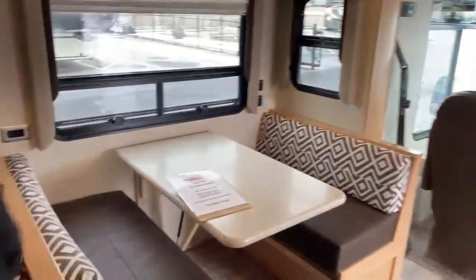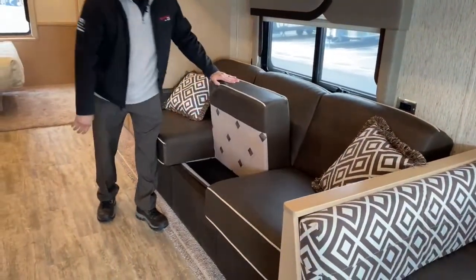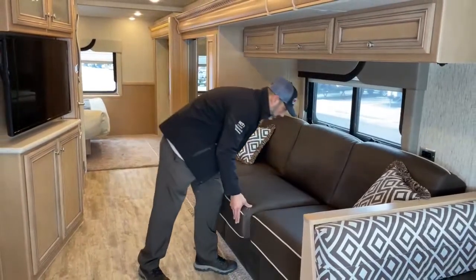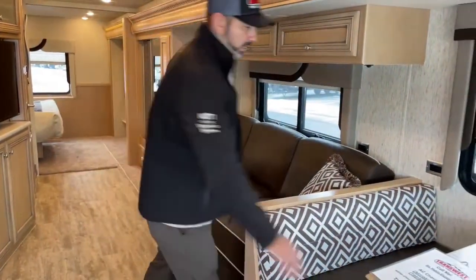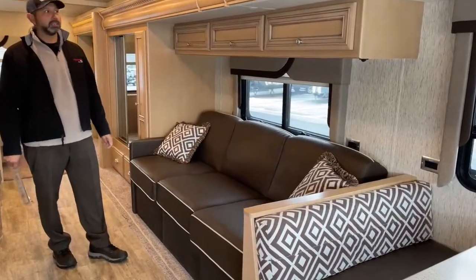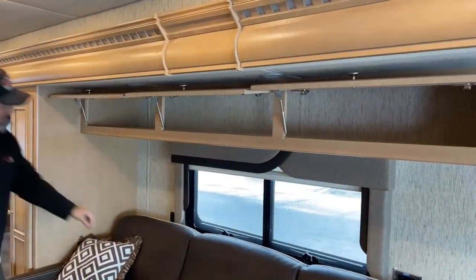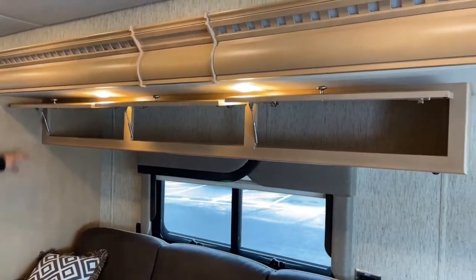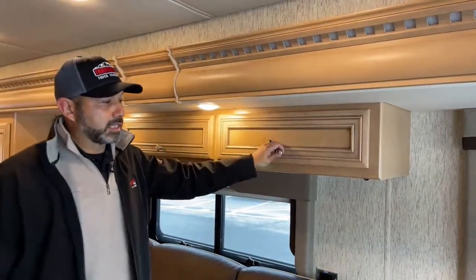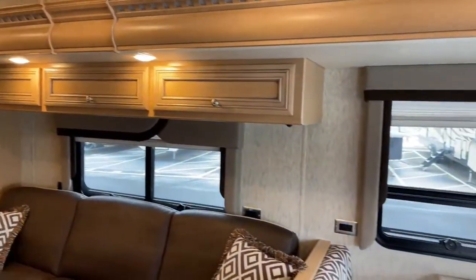This is a full-size sofa with a sofa bed that pulls all the way out — it has an inflatable mattress that you plug in. I'm not usually a fan of darker colors, but I really like the way this dark brown goes with the rest of the colors in this coach. There are some nice overhead compartments over the couch, and if you're sitting eating a meal, you have a lot of natural lighting, which is really nice.